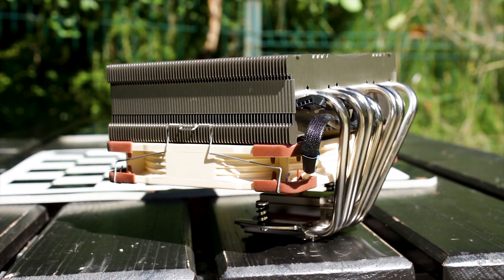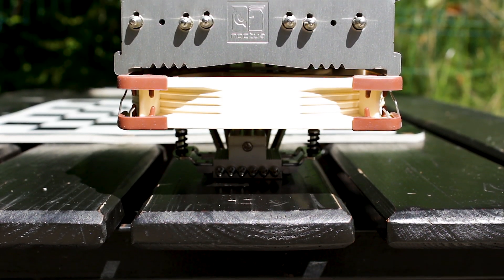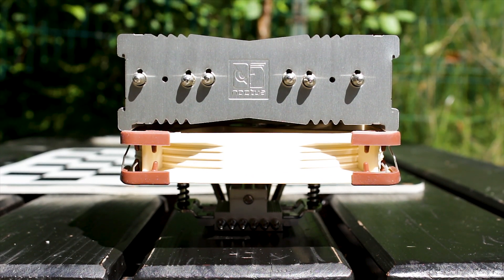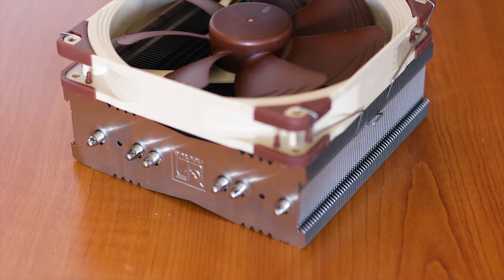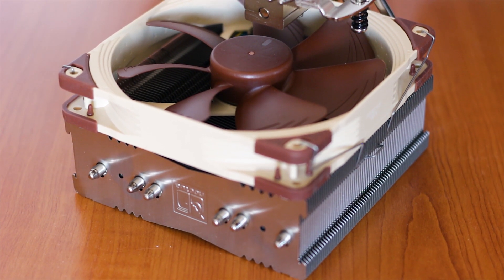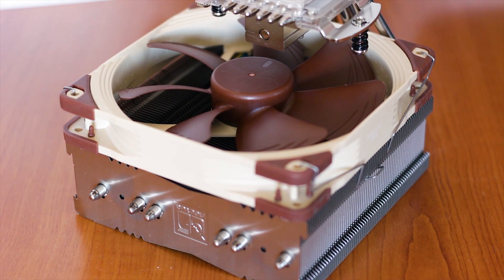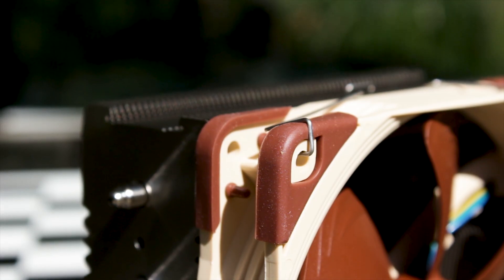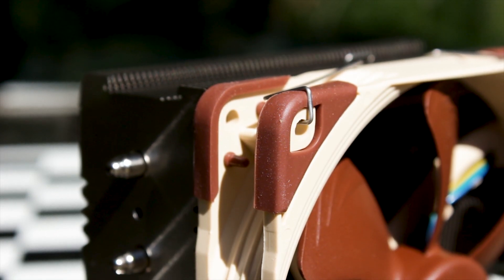The heatsink and the included fan have a combined weight of 1015g, which, when all things considered, is heavier than other top-flow air CPU coolers, such as the Be Quiet Dark Rock TF, which uses two fans. This is one of the many factors that serves as a showcase for the build quality of this particular cooler.